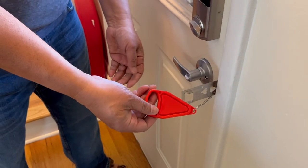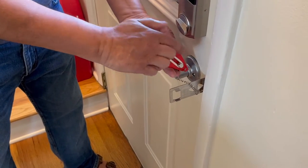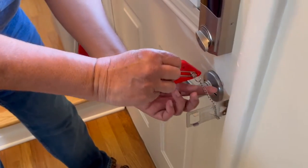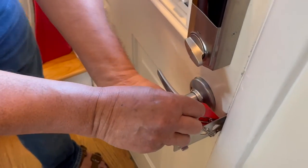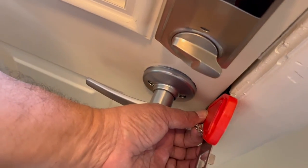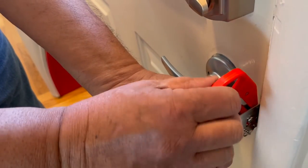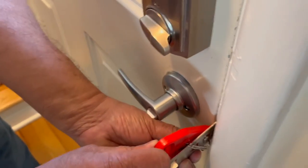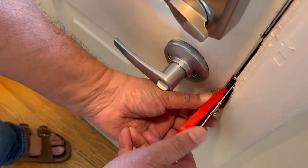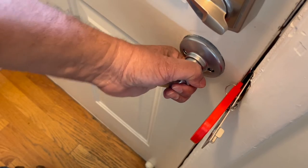Once the door is closed, this loop needs to go over the top, and this latch needs to fit in the forward-facing slot — not the one behind. So we put that in the forward-facing slot; you can see it from that side where it's in the slot. That slots in, and we can turn that to put pressure on the door frame. Now this secures the door — when someone tries to open it, it's jammed.